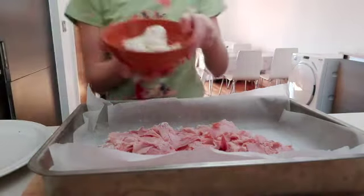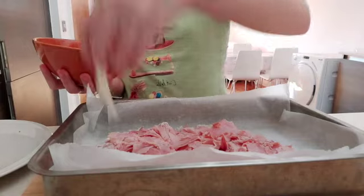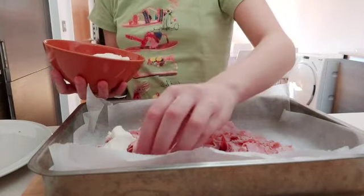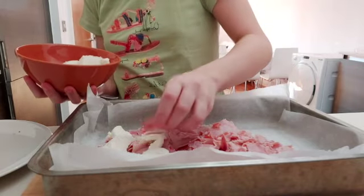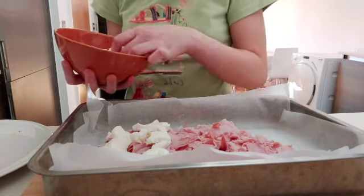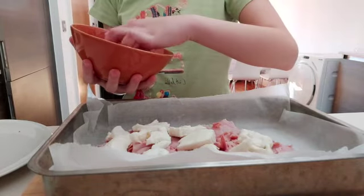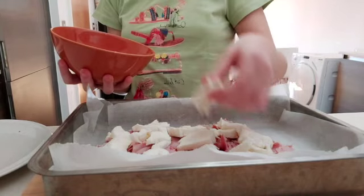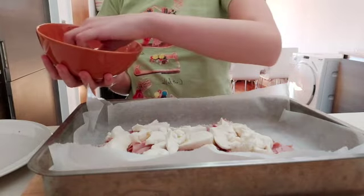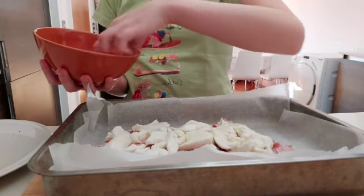Now we're going to take our mozzarella. We're going to put them each on slices going down like this — here, here, like this. We're going to do this until we cover all of the slices. If you have spares, you can put them in between like this. It's like a snowy layer of mozzarella.